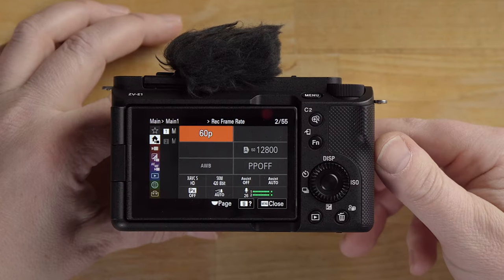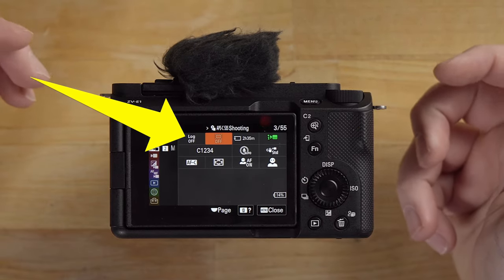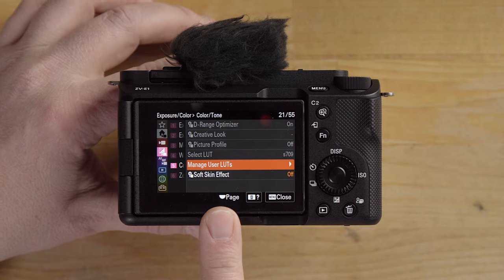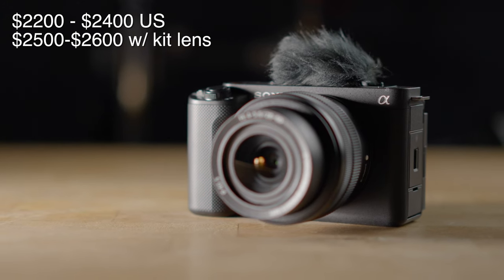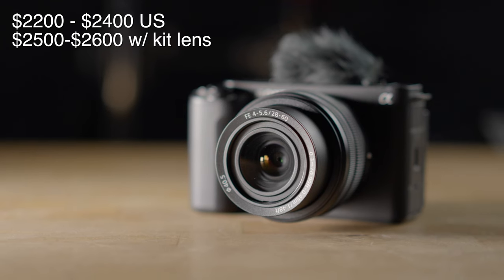This camera also offers the new menu like the FX3 and FX30 have. It also offers log shooting — S-Log3, S-Gamut3 Cine, and HLG. This camera also offers assignable user LUTs for turnkey log shooting. When it comes to cost, we're looking at approximately $2,200 to $2,400 US for the camera body, and $2,500 to $2,600 approximately with the 28-60mm kit lens.